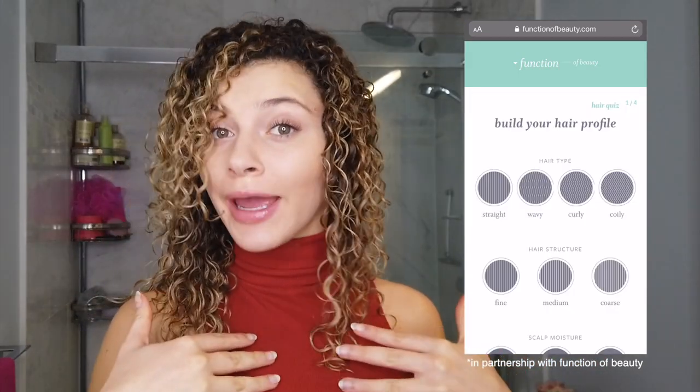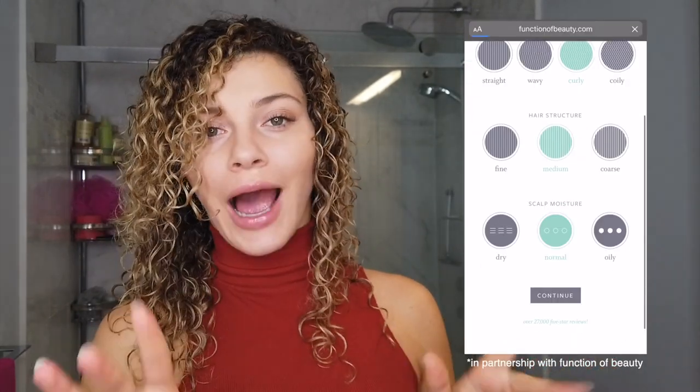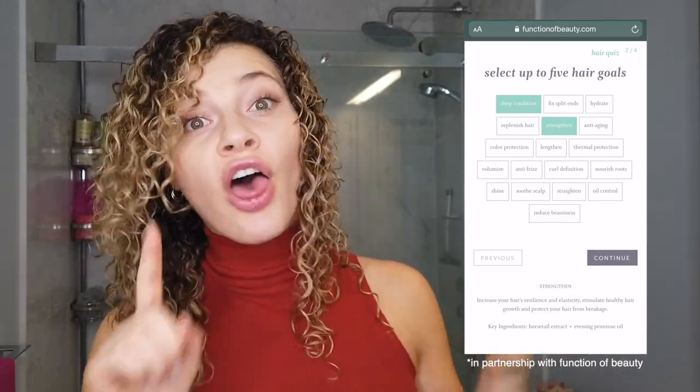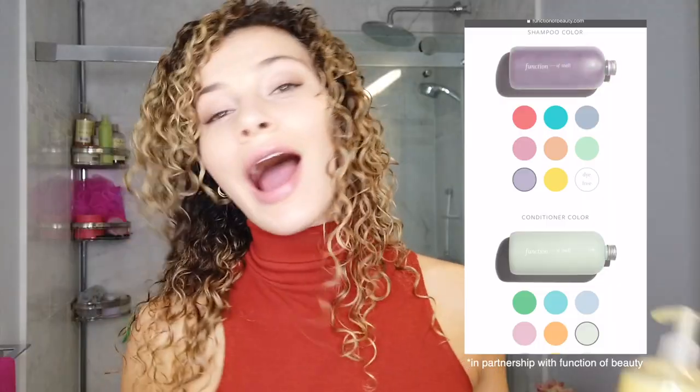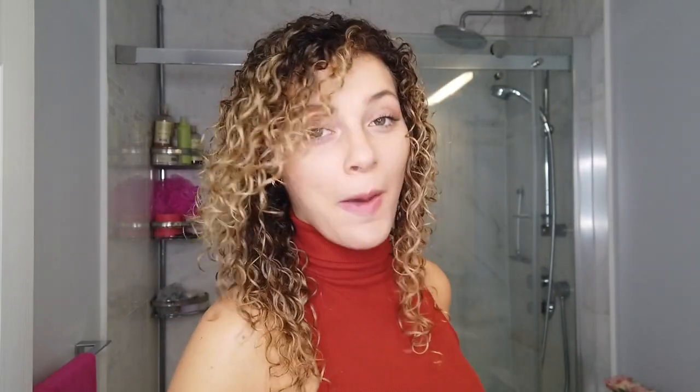This was the coolest shampoo and conditioner experience I've probably ever had. I got to completely customize it to my hair, which was done very easily by filling out a two-minute quiz on their website. For my hair needs, I let them know that my hair is curly, medium, and my scalp is very normal. My hair concerns and goals: deep conditioning, strengthening, thermal protection, anti-frizz, and curl definition. I also got to choose the colors for the shampoo and conditioner, and right down to the scent, which I chose eucalyptus and mint. Right now my scalp is tingling — it's minty fresh. It's sulfate-free, paraben-free, cruelty-free, vegan, non-GMO — all kinds of good things.